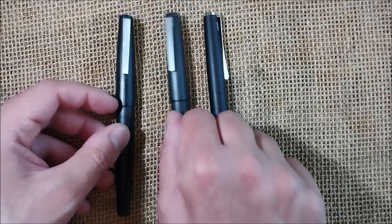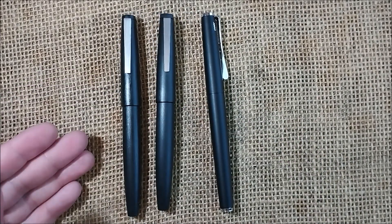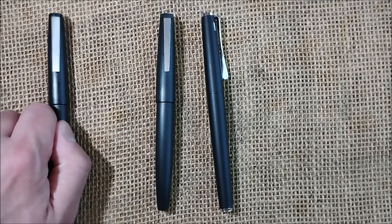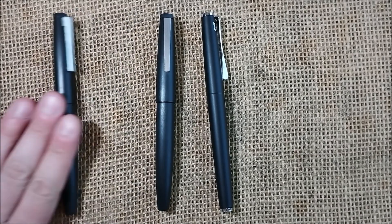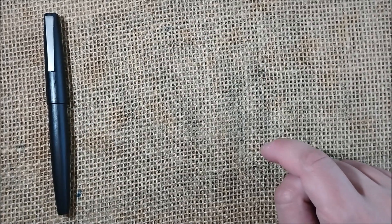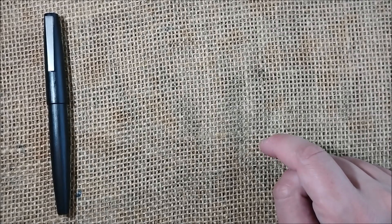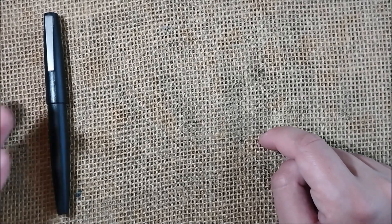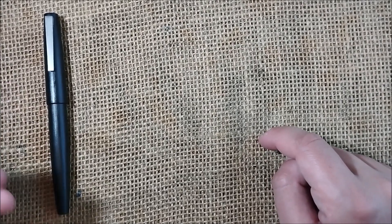This is an interesting pen, and most of all it is inked now and it is very nice to write with. I'm very happy — it looks great and performs great, I like it a lot. I don't even feel the need to replace the Jinhao nib with a real Lamy nib. I like the pen as it is.